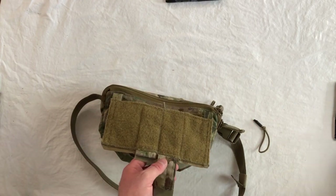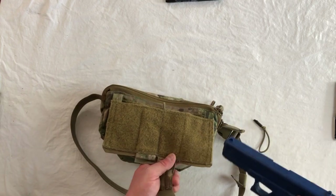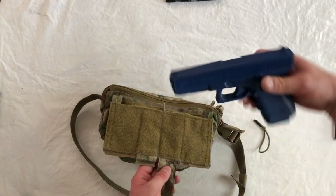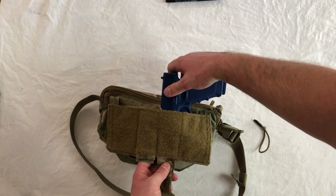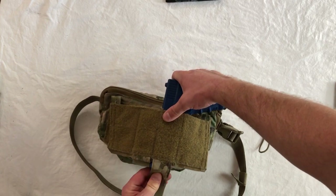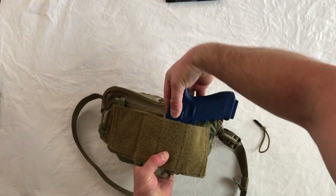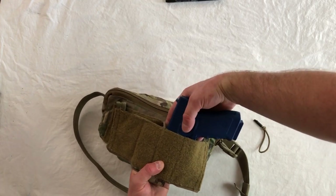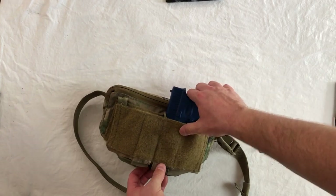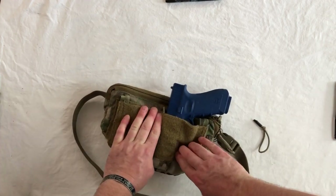What you're going to do is take your pistol of choice. I'm using a blue gun here just for this video, but you can use whatever your actual firearm is — just make sure you unload it and it's safe. You're going to slide it down to the depth where the trigger guard is completely covered, then wrap the channel over the muzzle and press it down into the hook on the back. Then press down the rest of the panel as well.